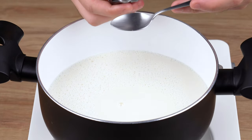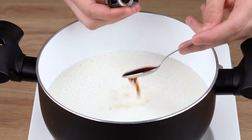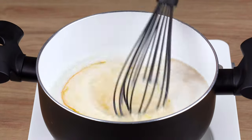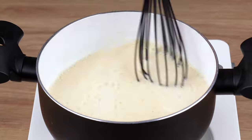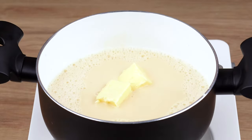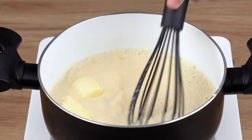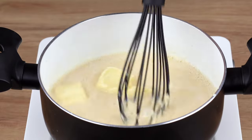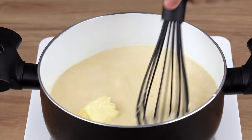Now add one cup of granulated sugar, one teaspoon of vanilla essence, and three sieved egg yolks. Mix it all together very well again. Finally, add two tablespoons of butter. Turn the heat on medium-low and keep stirring non-stop until the cream slightly thickens.